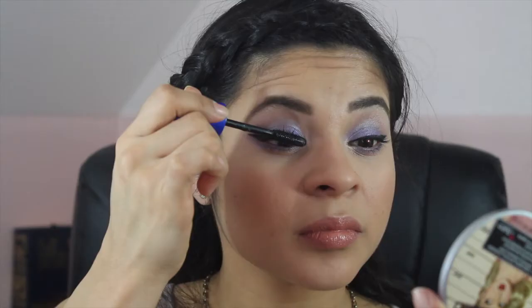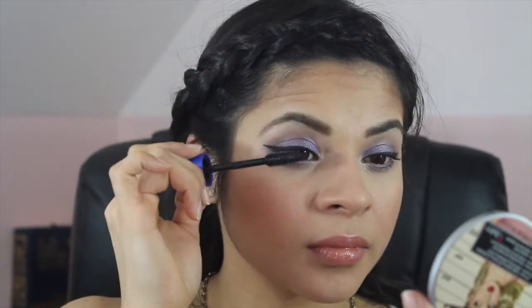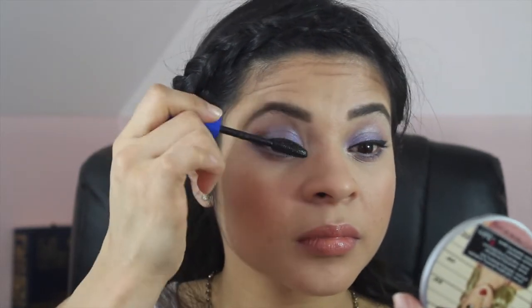I'm using the Maybelline The Rocket Mascara. And this is the final look — I hope you guys enjoyed this video!